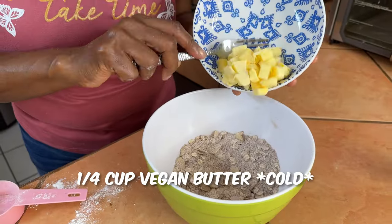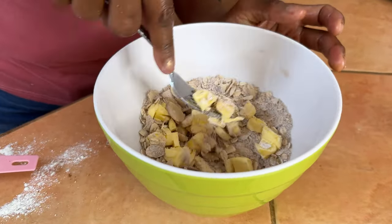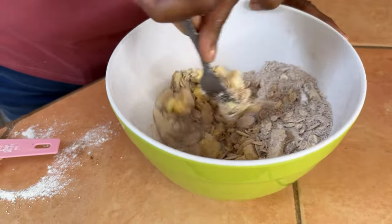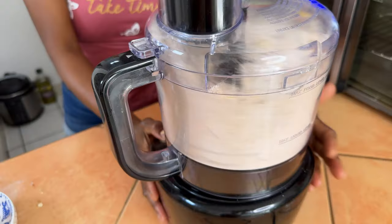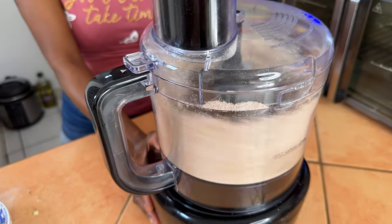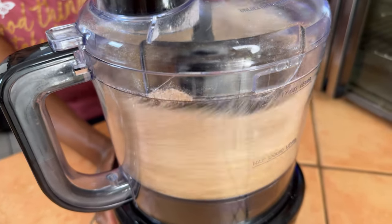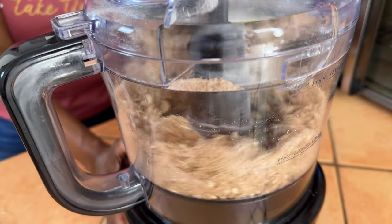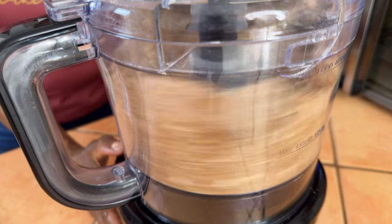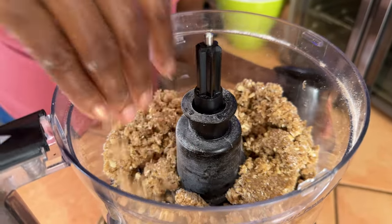To the bowl add a fourth cup of cold vegan butter, cut up. It needs to be cold so we can crumble the butter in. It's easier to process it in a food processor, but you can also use a fork or a fork and knife together to get that crumble texture. Using a food processor is just so much easier — that's the texture I'm looking for.